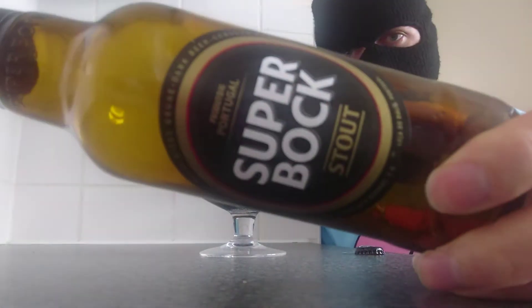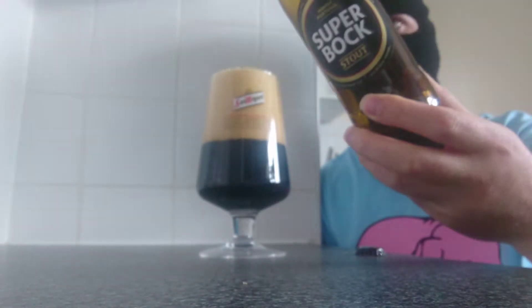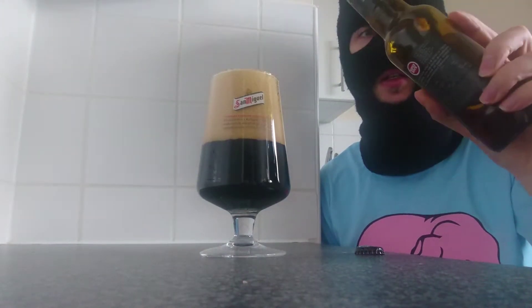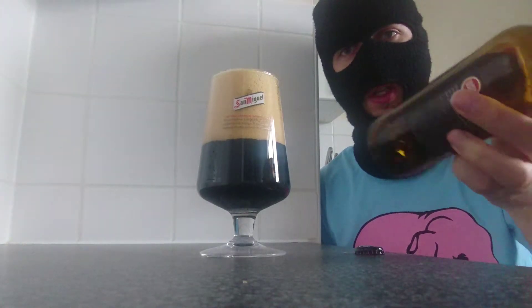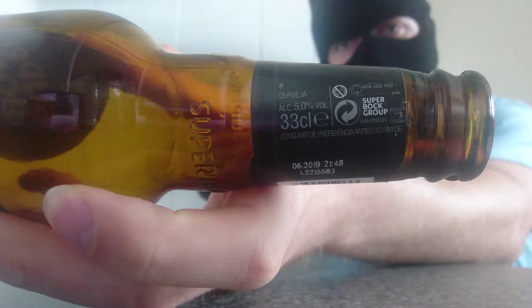This is Super Bock Stout. Comes in at 5% — it is on the neck of the bottle there — and it is 3.30. So, 5%, 3.30.